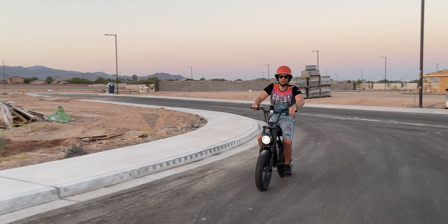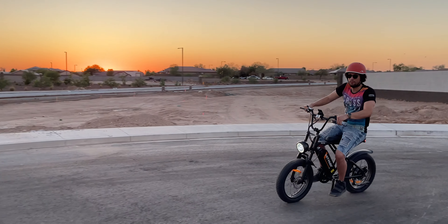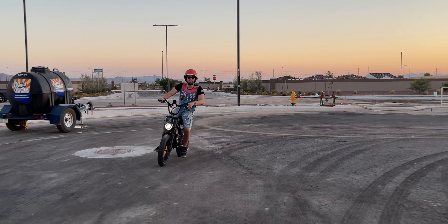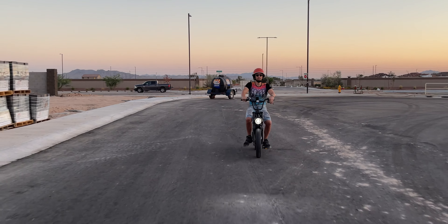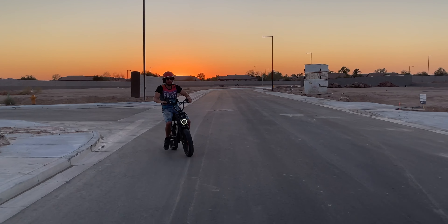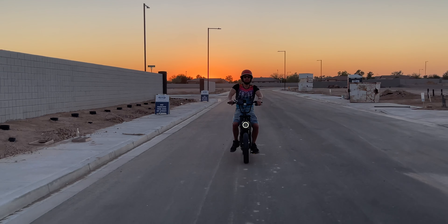Coming around that turn, coming through some dirt — no problem. Let's do a quick 360 U-turn right here. Very nice. And I could easily turn the headlight back off.